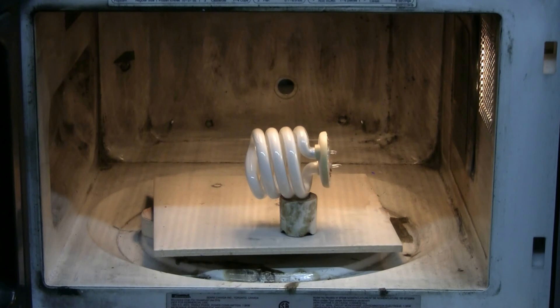Just as I was about to put everything away, I found a compact fluorescent spiral that still has vacuum in it, so let's give it a try in the microwave. Maybe this will do something. Power on. Well, it glows anyway. Definitely glowing.